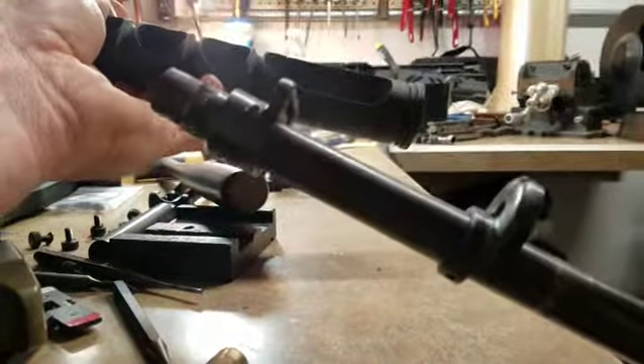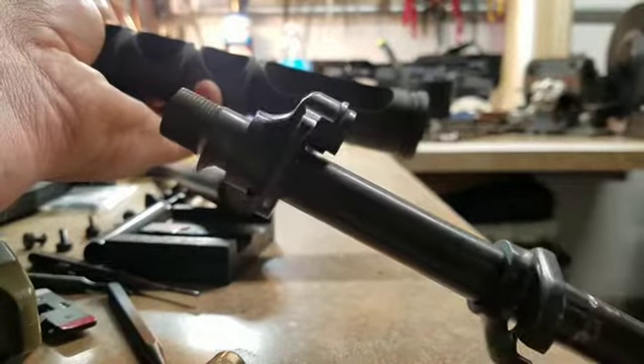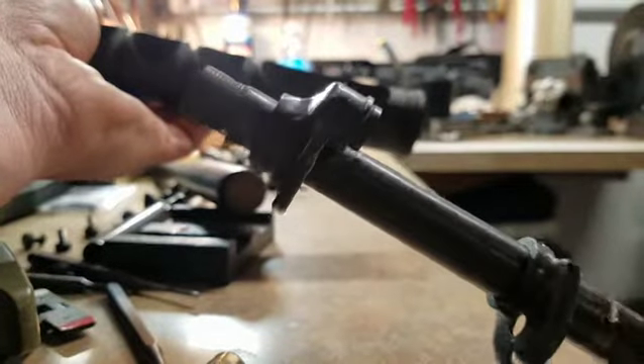It almost looks as if it was done with a pipe cutter. Just garbage.